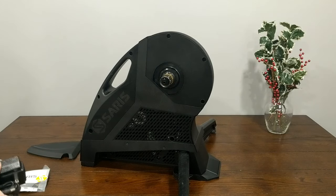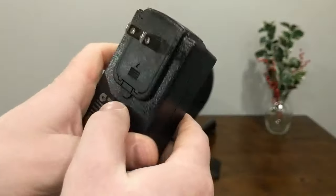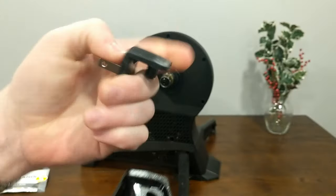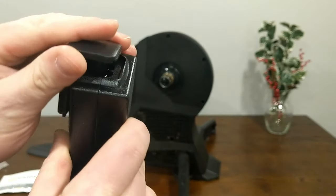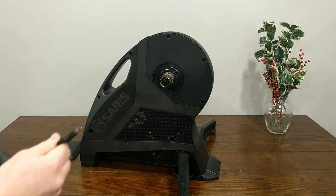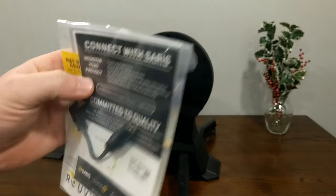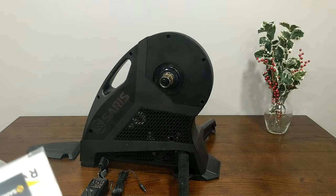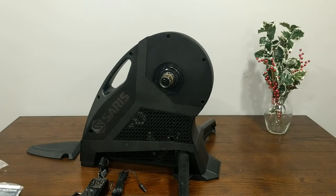In the packaging we've got the power adapter, which is pretty beefy. It's got a little push button so you can adapt how it connects — it looks almost like a computer wire connector, so you could run an extension if needed. This is the inverter and it comes with its plug. The other neat thing is it comes with a right-angle adapter in case you're trying to tuck the cable underneath a trainer mat.